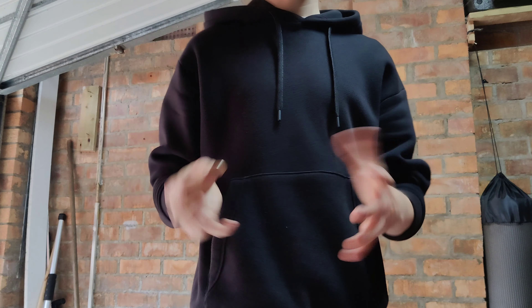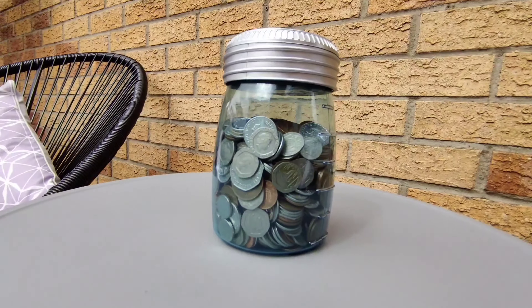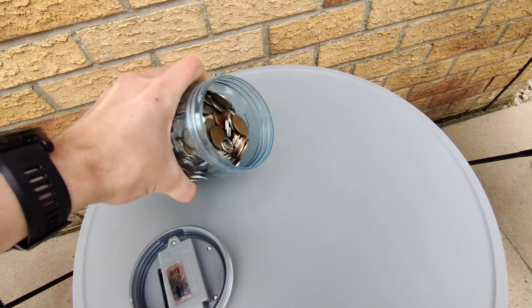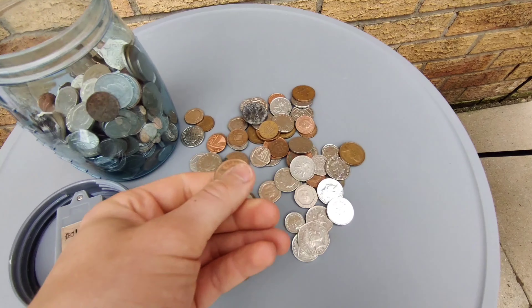I'm planning on learning a few coin illusions as well. First the coin roll, and I needed a coin, so I got my life savings out. I wasn't too sure the best size coin to use, but I had a feeling something bigger would feel easier to do, so I got this out.